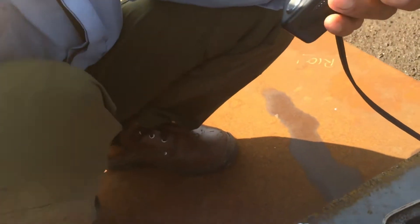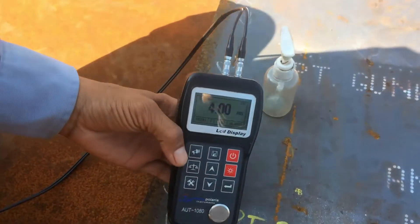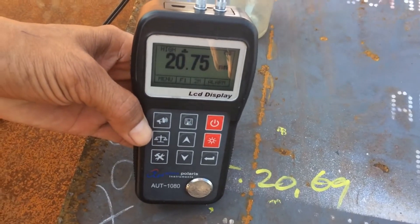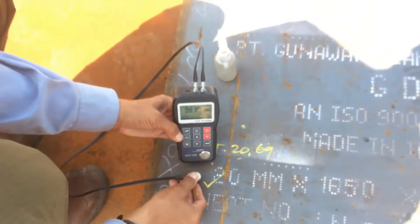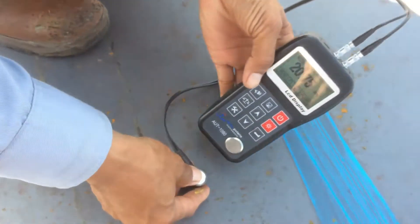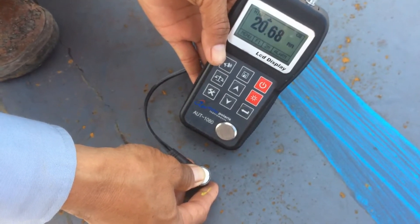Okay guys, before you measure you should provide a couplant, and then you get the thickness of the actual material. Then change to another point at the center of the plate.